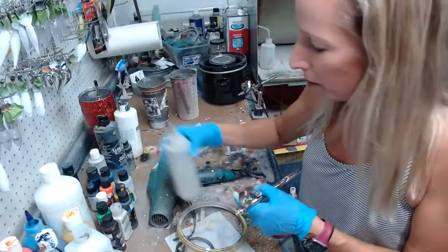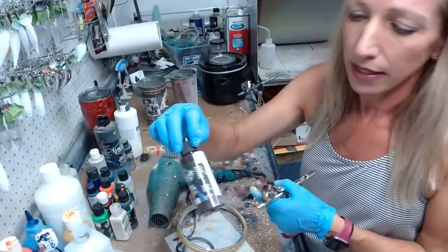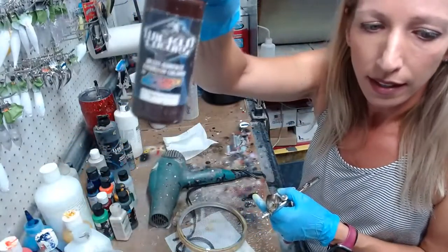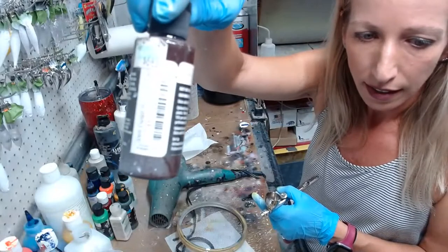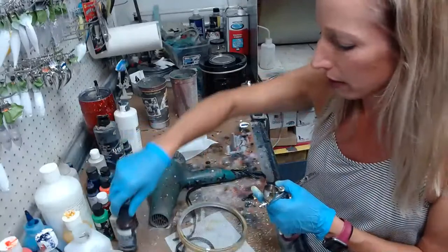So this is burnt umber — burnt umber is a reddish brown color. It's another one of those detail colors — it's transparent, it's meant for shading and toning and all that good stuff.